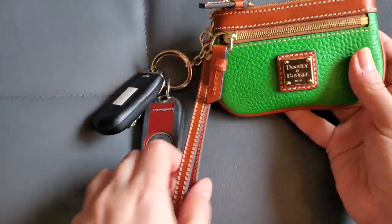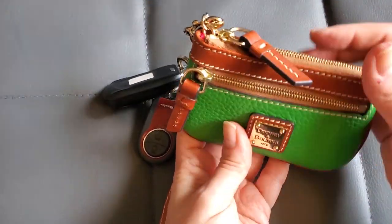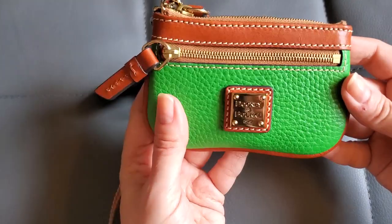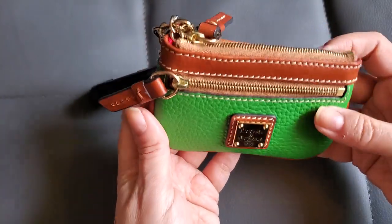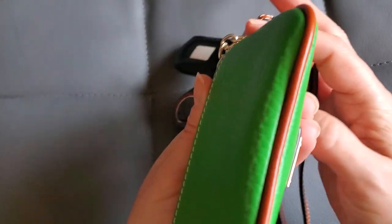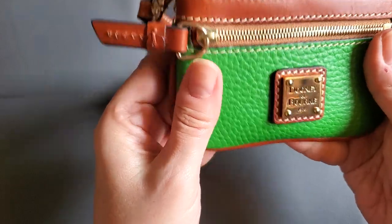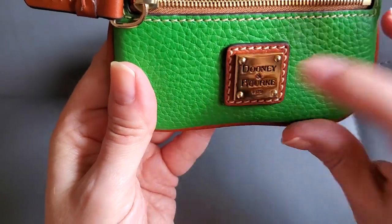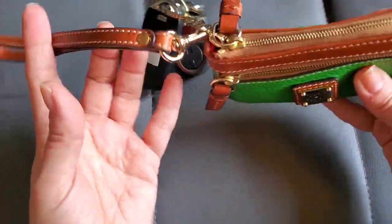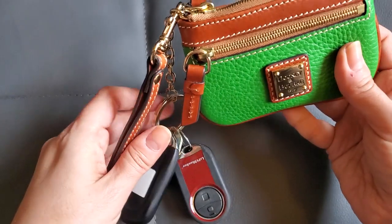I've been calling it Kermit because it's green! I love this color — Kelly green is so bright and happy looking. It has Sierra leather piping all the way around it, the Dooney logo in brass on the front, and a brass plate. Very pretty and very practical.